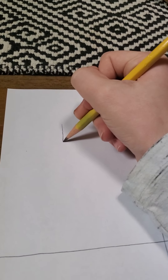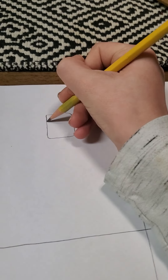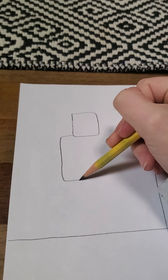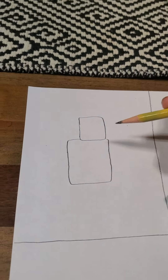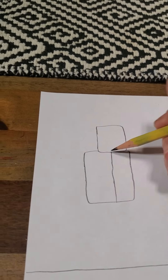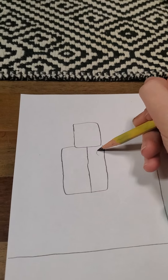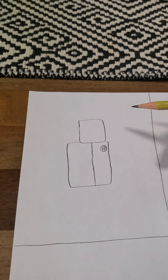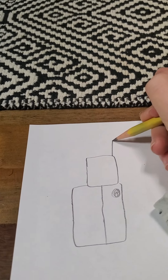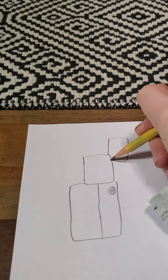So you're gonna want to make a square and then another square — like two boxes — because it is two boxes. And then a line down the big square, and then just a little circle.